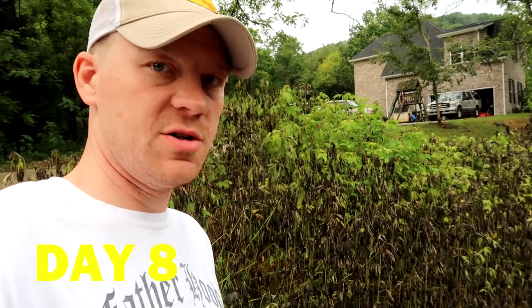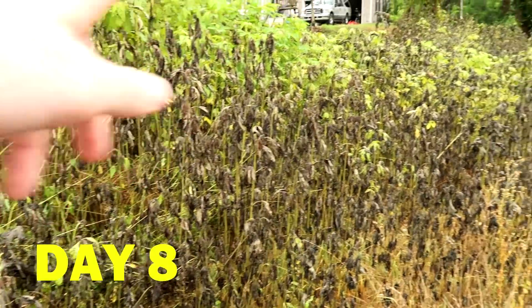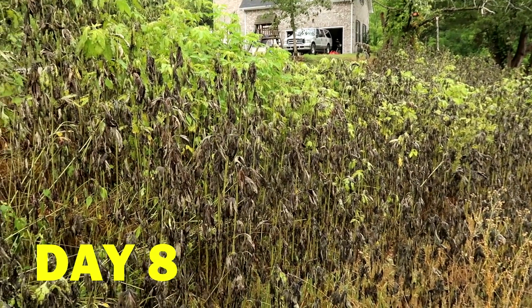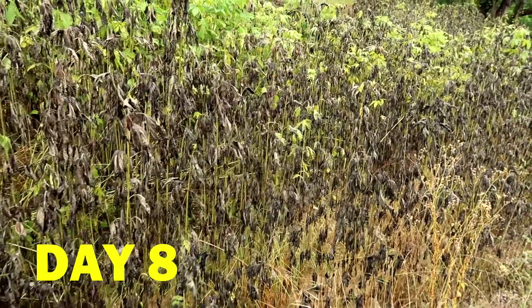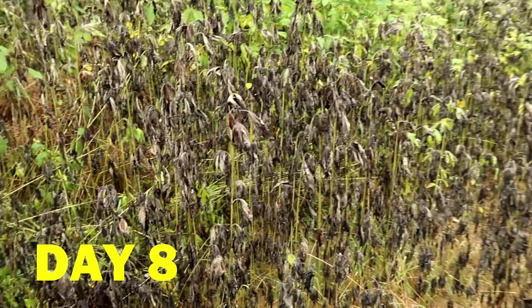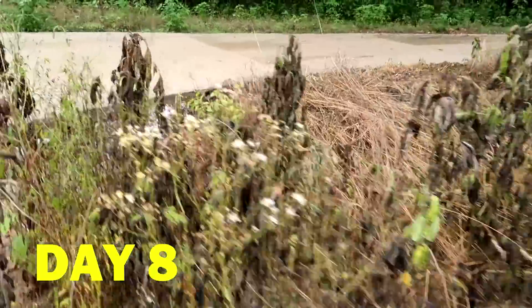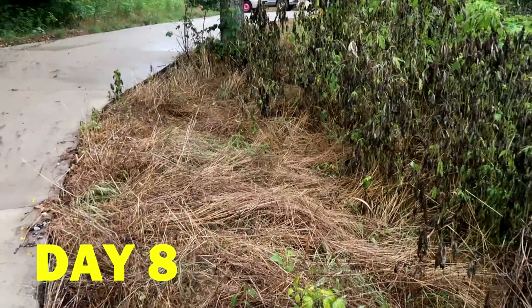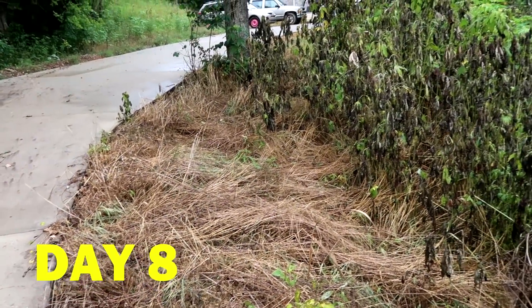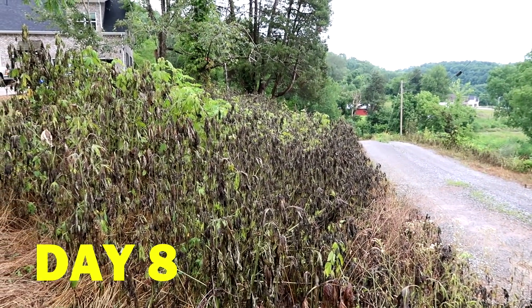It's day eight, checking in on the weeds again. It's worth mentioning I have no idea what kind of weeds these are standing up in this yard. But you can tell almost everything has turned black here on day eight. Anything that's grass has already fallen over by day eight. But these taller six-to-seven foot crazy weeds are still standing — though they've all turned black.